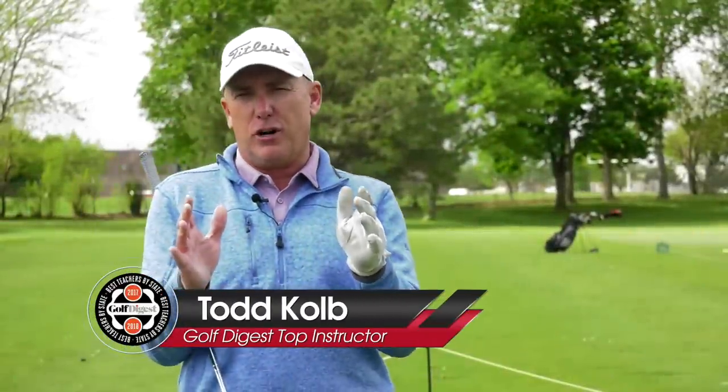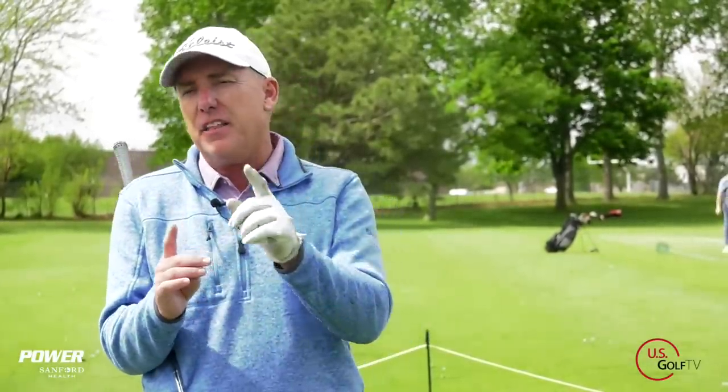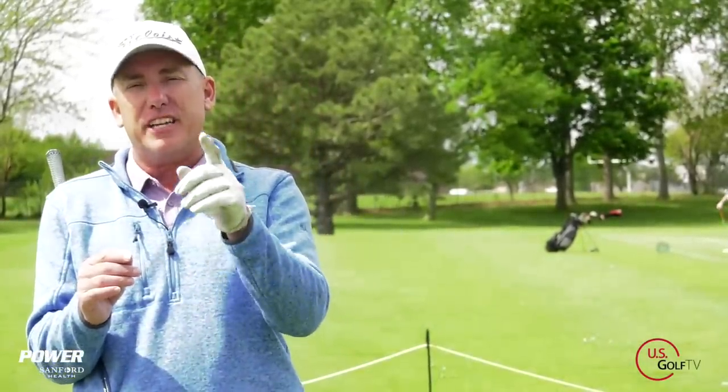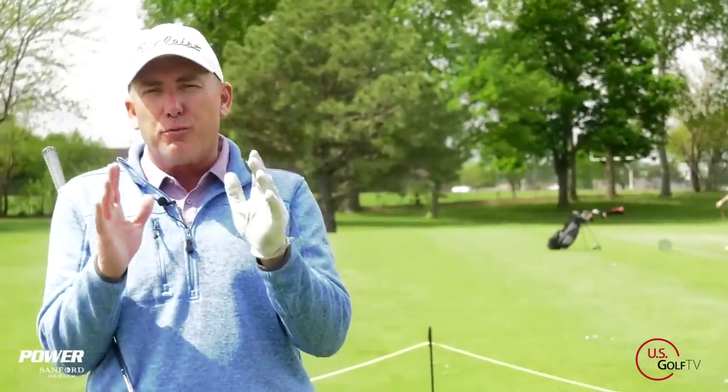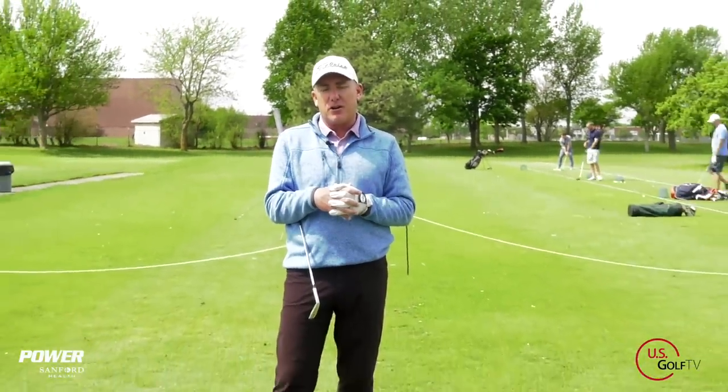So how does the lead arm work in the golf swing? Today we're talking about it because there's really two ways to do it — a way that a lot of professionals do it and then a way that I think a lot of you, the amateur golfer, should be doing it. We're going to go through both of them and show you the benefits and the requirements for each one. I'm PGA teaching professional Todd Koep, Director of Instruction for US Golf TV and the Sanford Power Golf Academy.